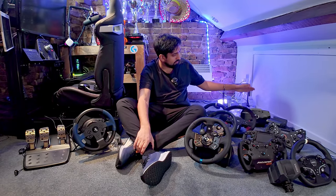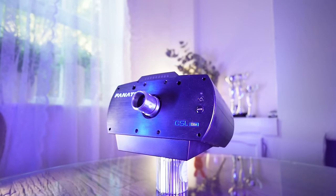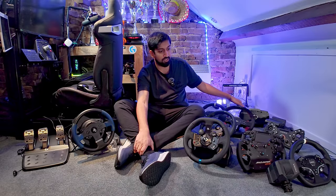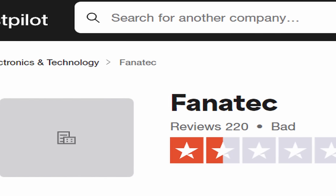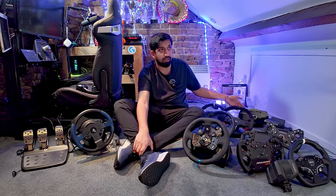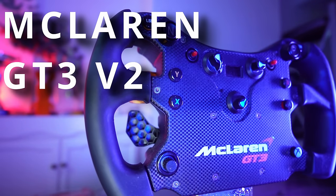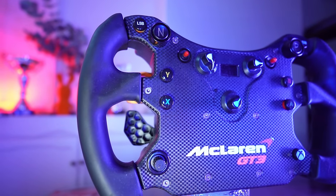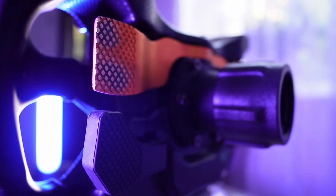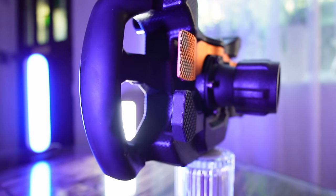Then you have Fanatec. Here I've got the CSL Elite belt-driven — that's actually more powerful than that little direct drive. You also have the CSL DD and the controversial CSL DD+. I bought this Fanatec equipment with my own money. Great purchasing experience, really good quality. I've used this wheel heavily — racing in top split with this McLaren wheel. It's about €200 to £200, and honestly one of the best wheels you can get. Yes, it's got an old-school release system, but you can use this wheel for pretty much everything.